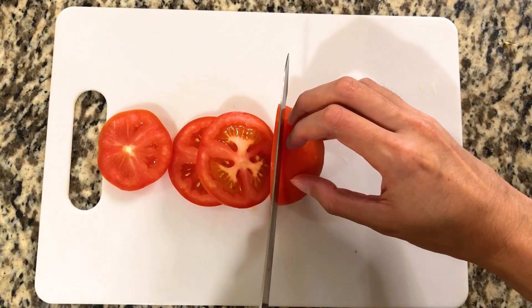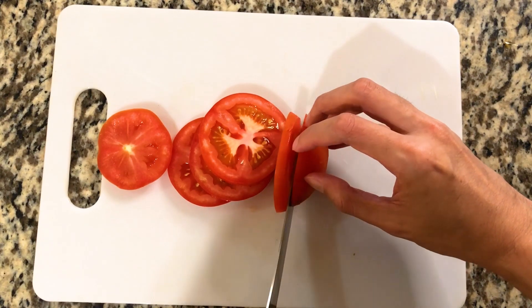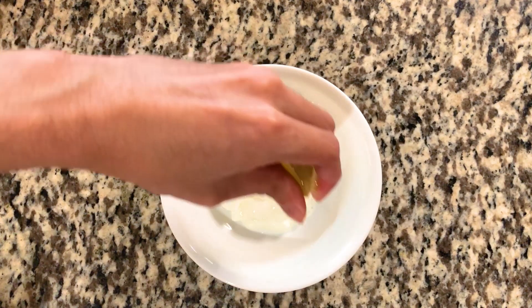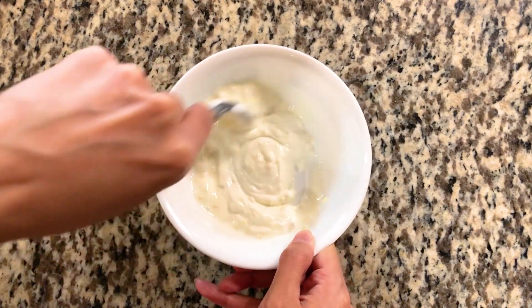While the meat is in the oven, let's work on the other parts of the recipe. Slice the tomato into thick slices and prepare washed lettuce leaves onto a plate. For the white sauce, in a bowl combine Greek yogurt, lemon juice, minced garlic, and salt. Mix until everything has fully combined together.